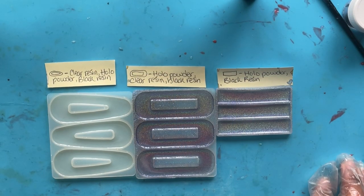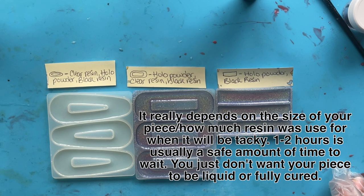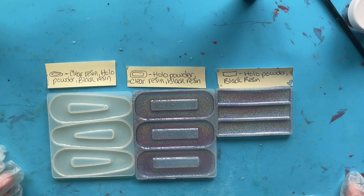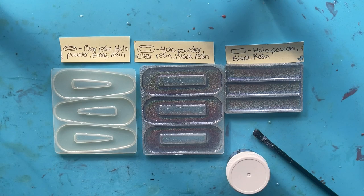Now I need to wait for the clear resin to cure. For the third mold with the clear resin first, you can either wait for it to fully cure or wait until it's tacky — things usually get tacky within about two hours. I'm going to wait for both clear resins to fully cure and then brush powder onto the one with clear resin. While I'm waiting, I just take a container and put it on top so no dust falls in.